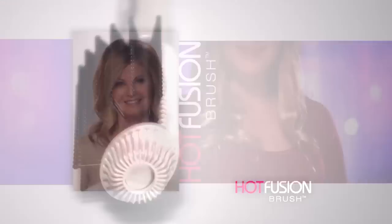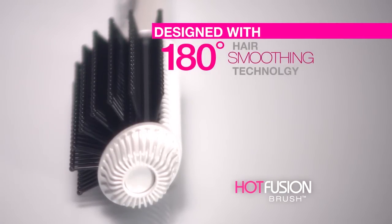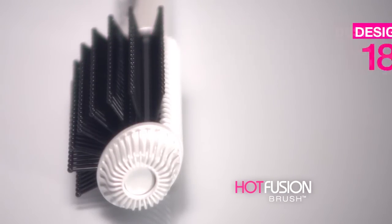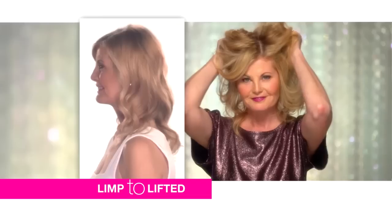The Hot Fusion Brush is designed with 180 degrees of hair smoothing heat and nylon bristles that help avoid tangles and the brush getting stuck in your hair. Just brush, and go from frizz to fabulous, limp to lifted, lifeless to smooth and shiny.